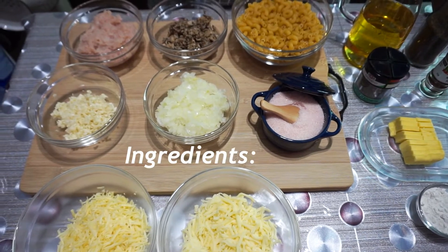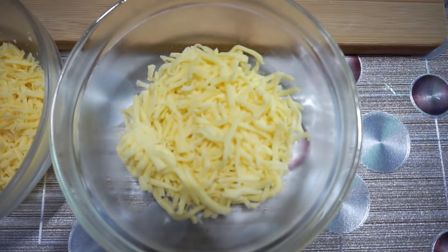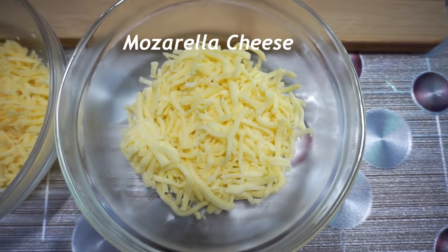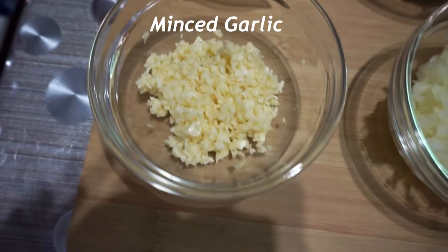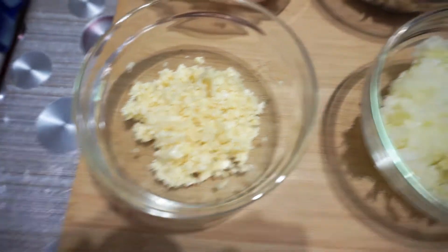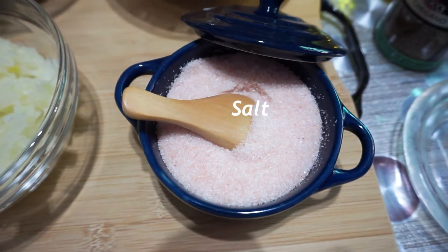Now let's see the ingredients. Cheese will be your choice. I'm using mozzarella and cheddar. Minced garlic, minced onion, and salt as needed.